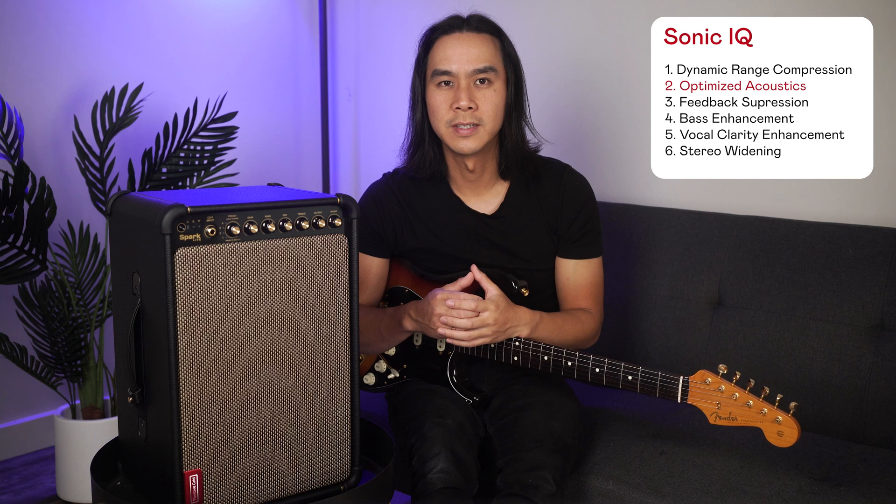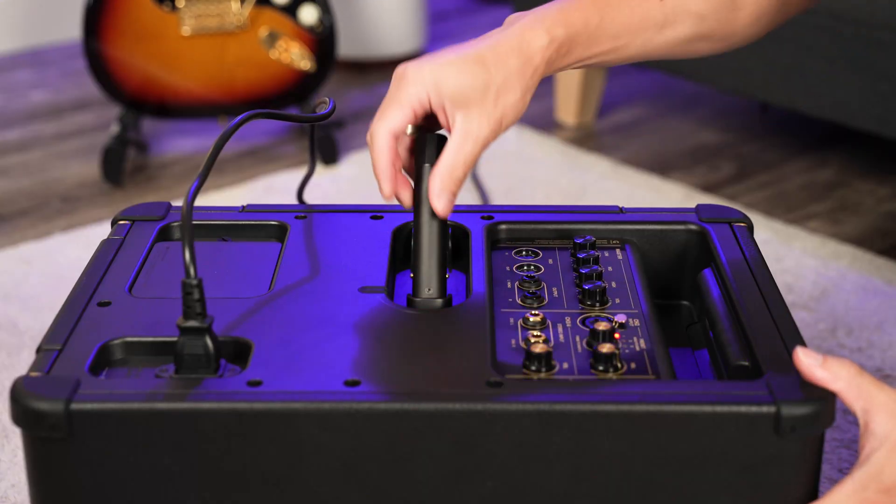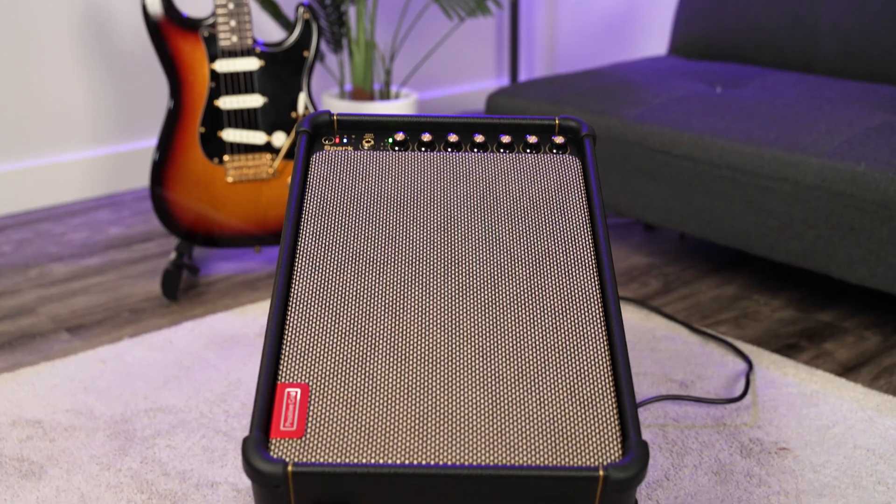Number two: optimised acoustics. Spark Live's built-in G-sensor automatically tunes EQ based on placement, optimising environmental sound.